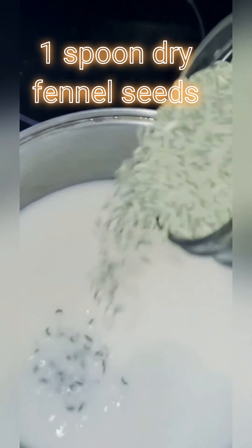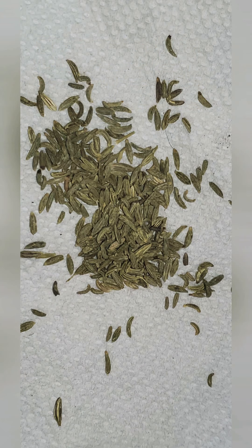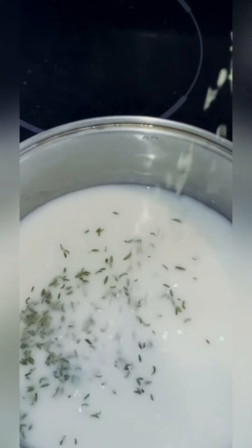Add one spoon of dry fennel seeds. Fennel seeds are small, green, and they smell good.